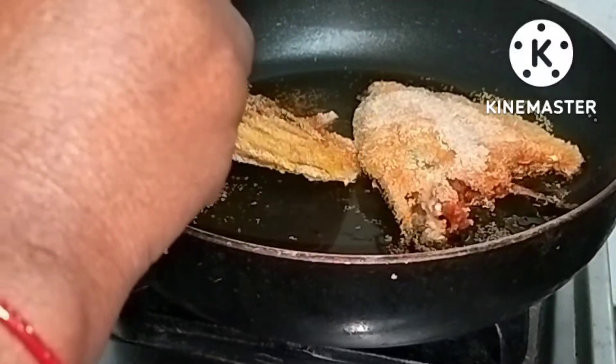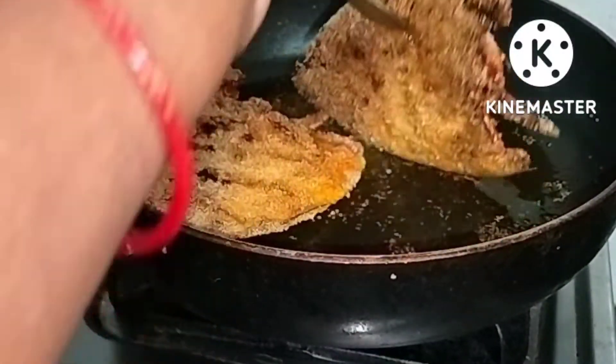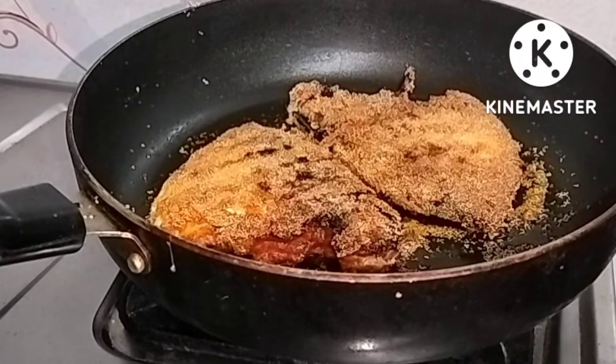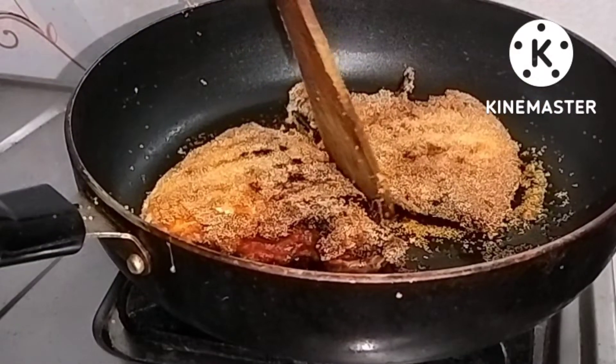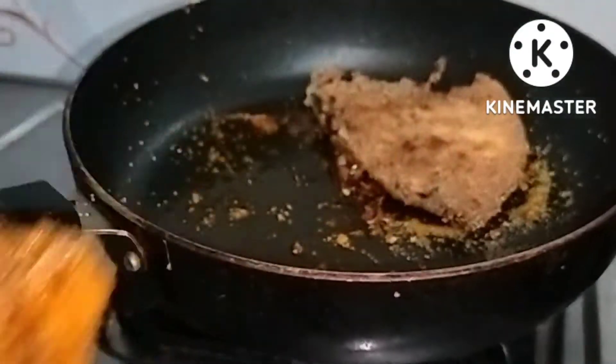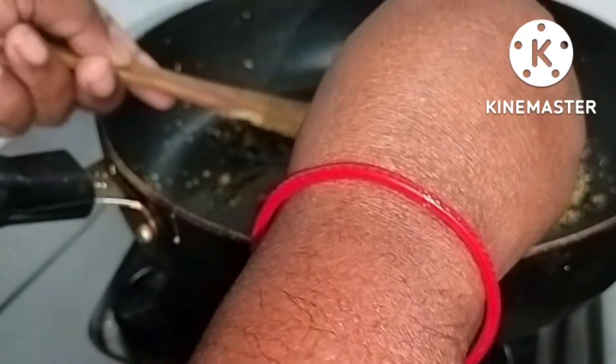Let's fry the green onions on the side. We fry the noodles and the onions. We fry the onions for a few minutes.